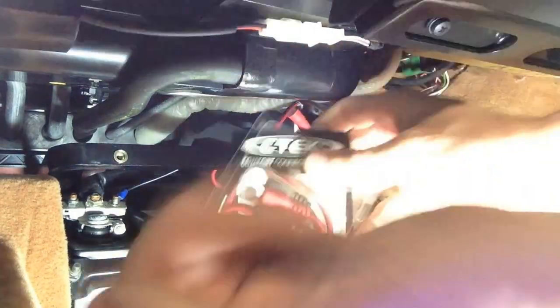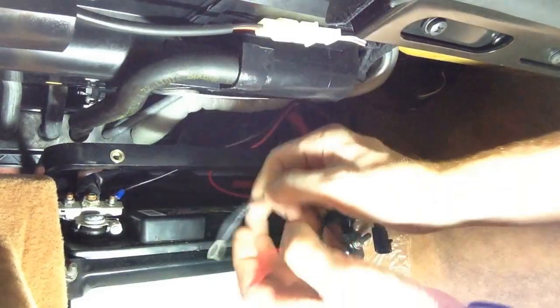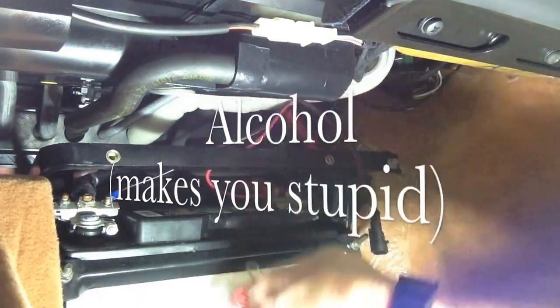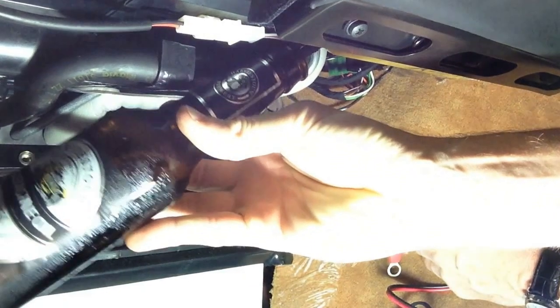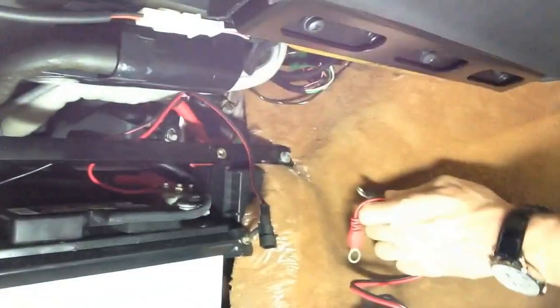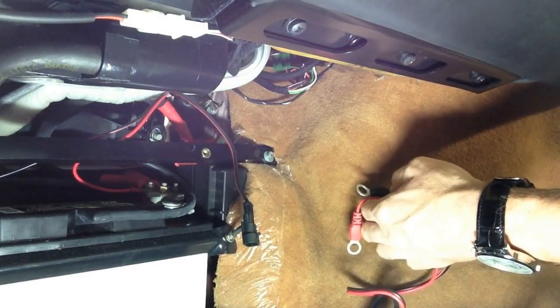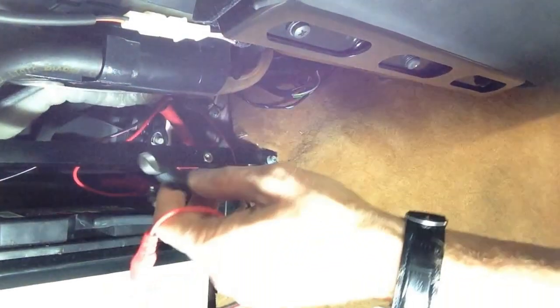Let's unbox the pigtail. It's got a red and a black wire — certainly doesn't take rocket science. Note these pigtails are way too big.